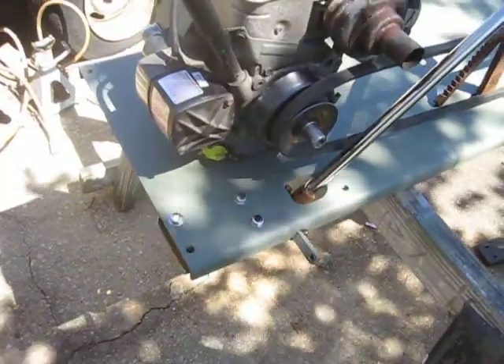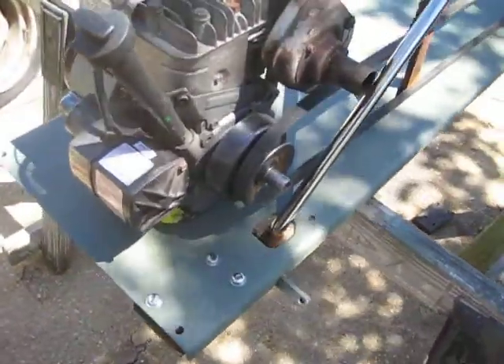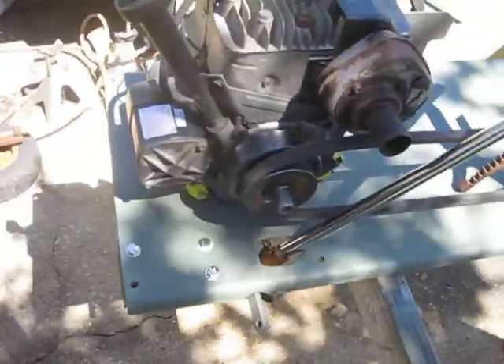That's how far I've gotten so far. I'll show some views of the frame and the slotted holes.